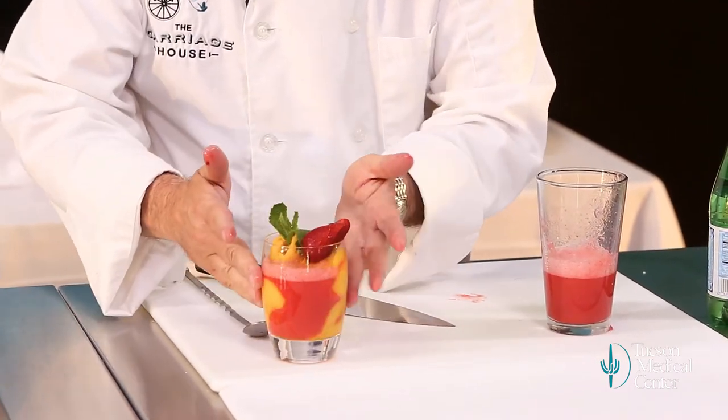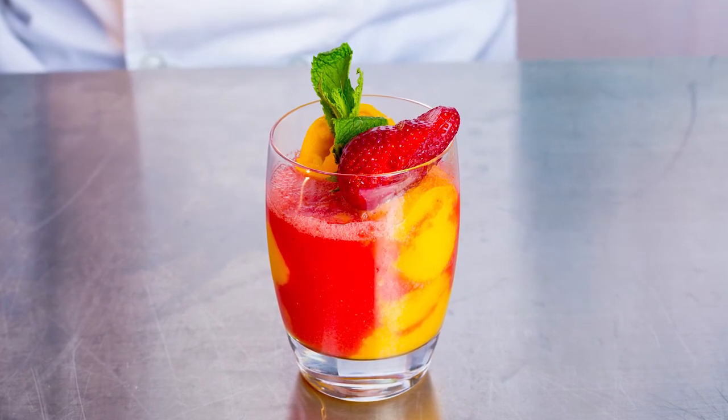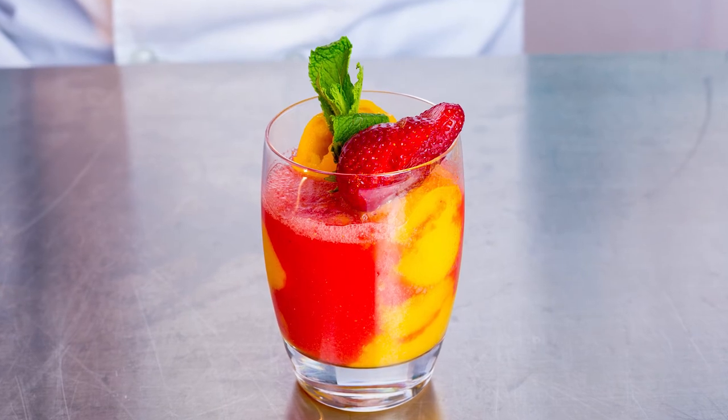And there we have it — simple, easy, quick dessert. You don't have to ever feel like you're denying yourself when you're trying to eat healthy. This is as healthy as it gets and as delicious as it gets. Here's to healthy living, healthy eating, and fun cooking. Thank you. I'll see you next time.